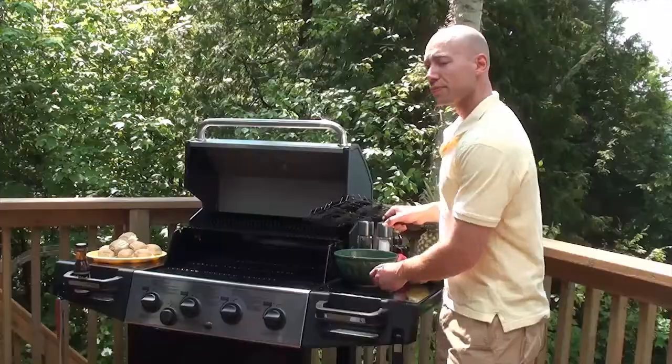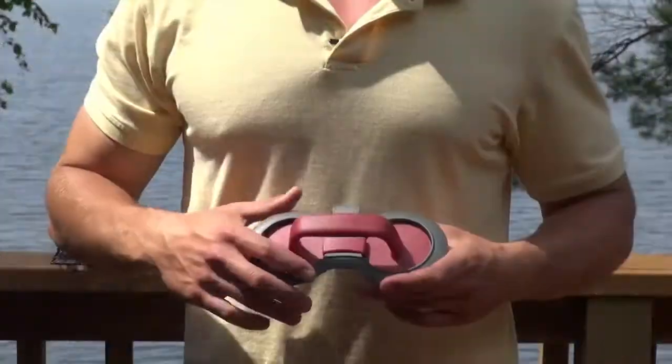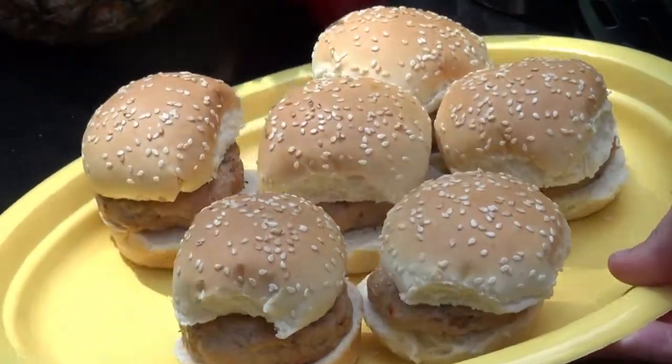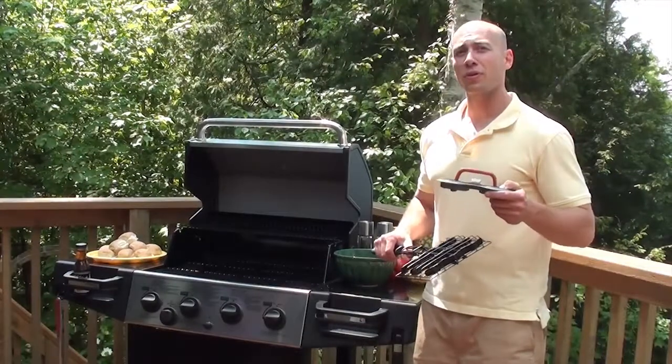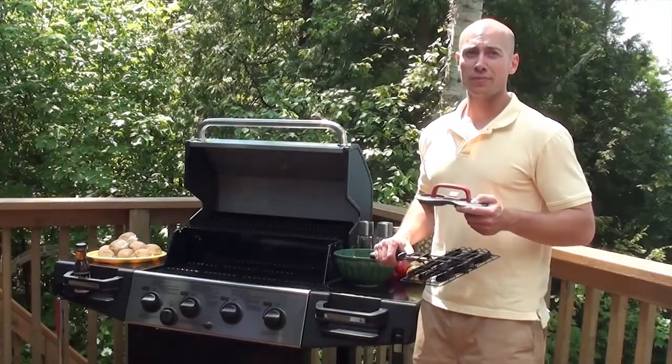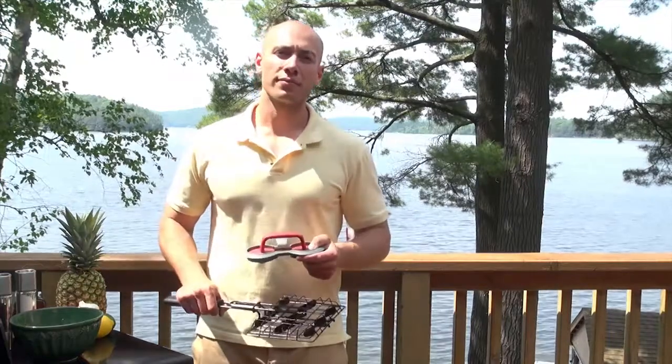Now in the kit you also get this handy grilling press. You can make all of your own homemade burger sliders in any flavor you'd like. I've got ground turkey and steak spice, but whether you're using beef, turkey, chicken, or pork, you can be the judge of what's going in. Burger slider kit — pick one up today.